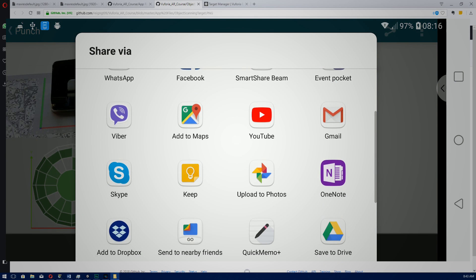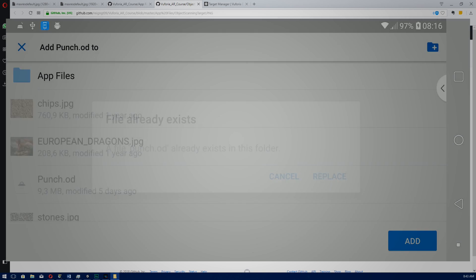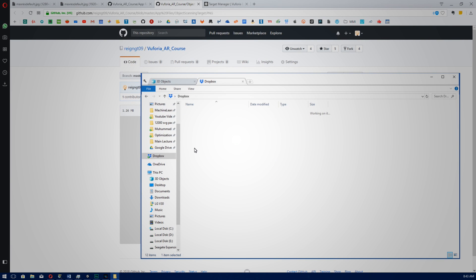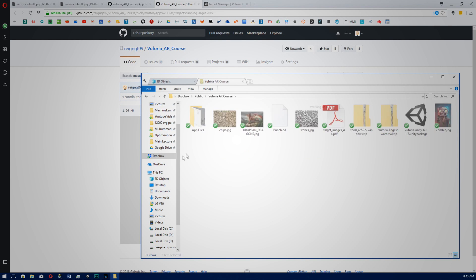Next, share your .od file. I'm going to share it via Dropbox which is easier, and then you can copy and paste it. Or you can copy and paste it from the location: sdcard/Vuforia object scanner/object recall. Mine is called punch.od, and this is the file that we'll import into our Vuforia website and then download the package from there.